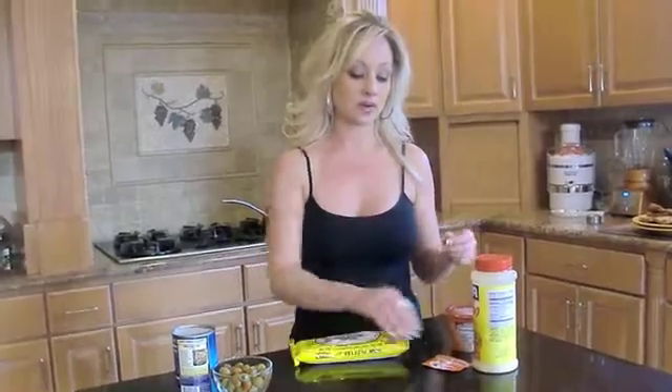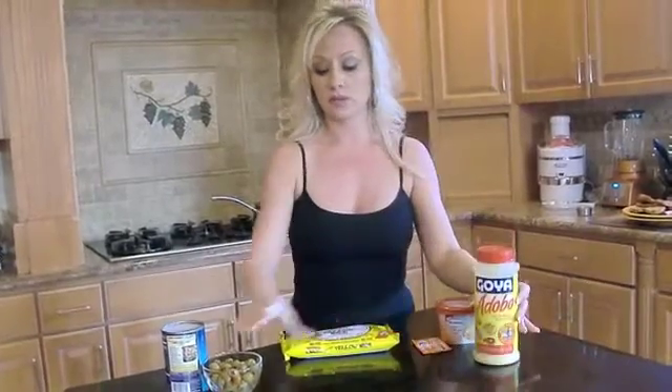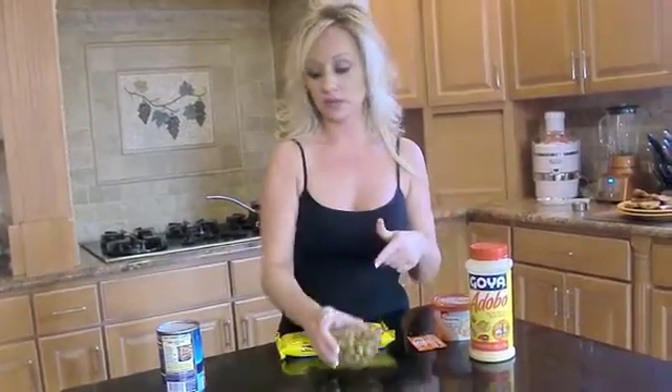It saves you so much time, and all you're adding to this is water and olive oil, and then you can add some of your own things. To make it just a little bit more authentic, I'm going to use Sassan made by Goya, and also Adobo by Goya. I'm going to use Spanish olives, some kidney beans, and of course our Philadelphia cooking cream Santa Fe flavor.